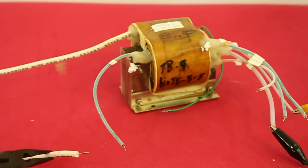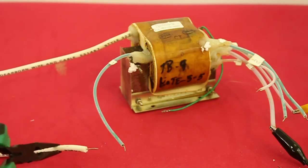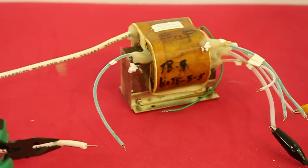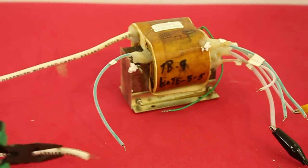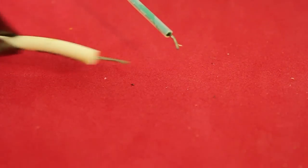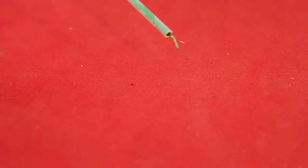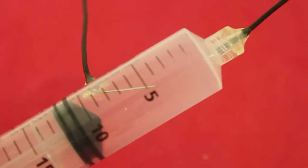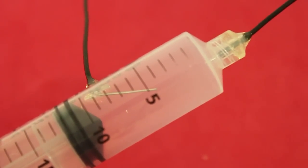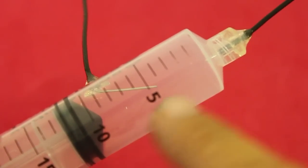The arc only forms when the electrodes are at a distance of around 10 to 12 millimeters. If the distance is longer than that, no arc is formed. The electrodes inside the syringe are at a distance of 16 millimeters, so in normal conditions no arc will be formed inside the syringe.